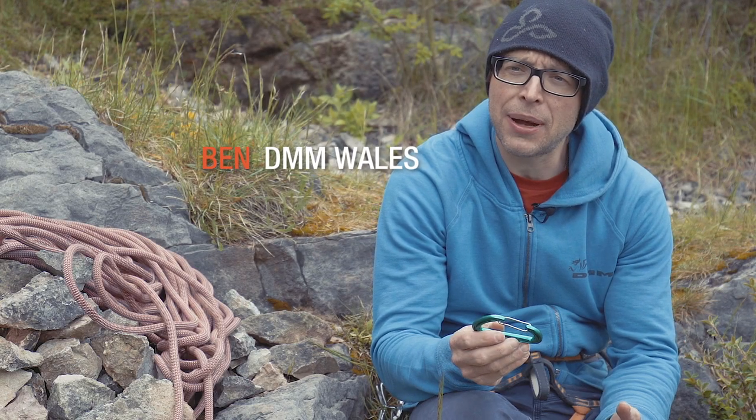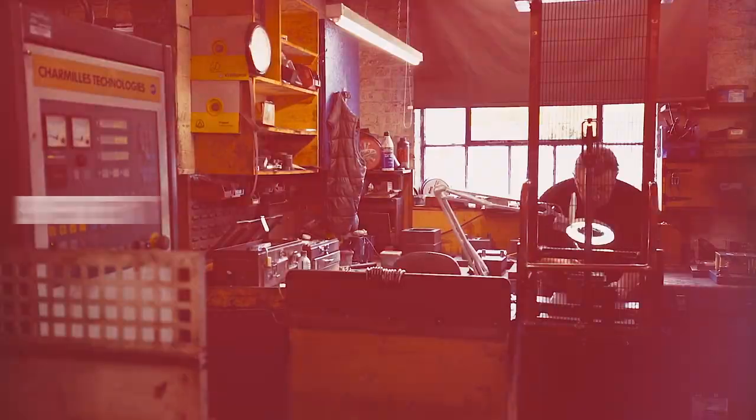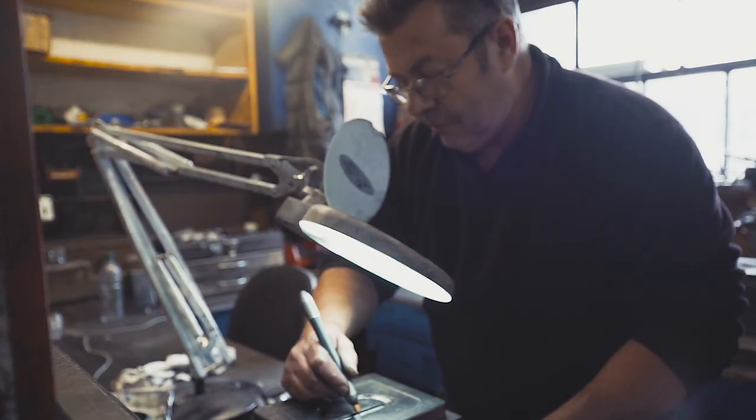At DMM we make, manufacture, prototype, do all the testing, we do all the touring, and all the designing is done in house.